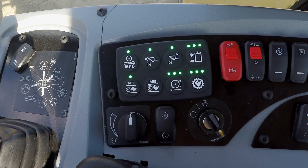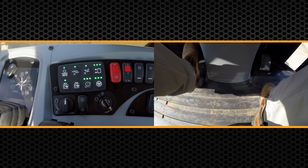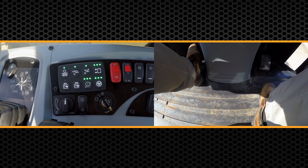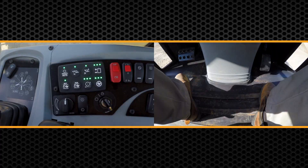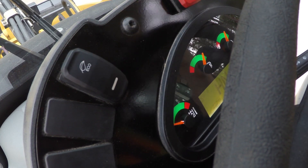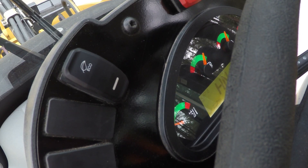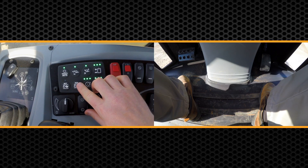The only other way to disengage your throttle lock other than turning it off on the button is when you use that left brake or inching pedal — when you put it all the way down, it's going to disengage your throttle lock. Or if you turn eco mode on and then off, it's also going to disengage throttle lock. So there are three ways you can disengage it.